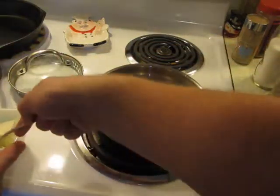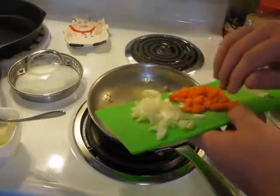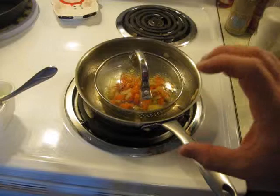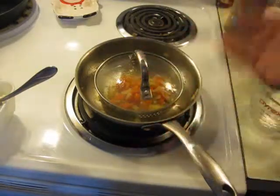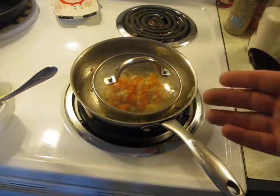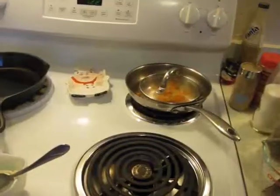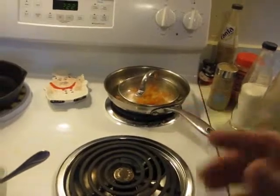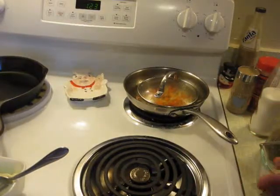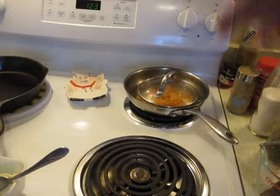Add some more butter to the pan to fry your carrots and onion until they are soft and translucent. If your onions are getting close to done and your carrots are still really firm, you can cover them with the lid and steam them a little bit. If the onions are starting to really get close to being done and you don't want to burn them, move them off the heat and let them sit with the lid on and they'll finish steaming. If you cut them small enough or put the carrots in first, you might not have that problem.